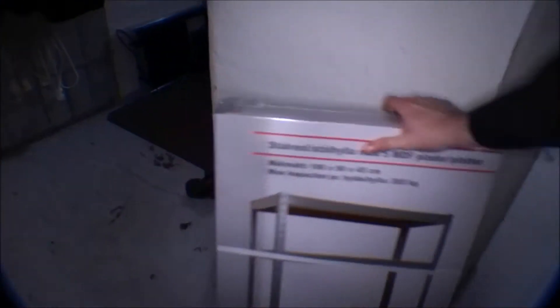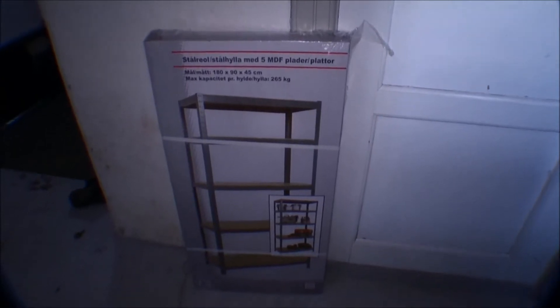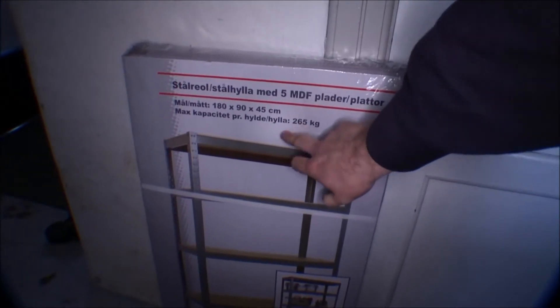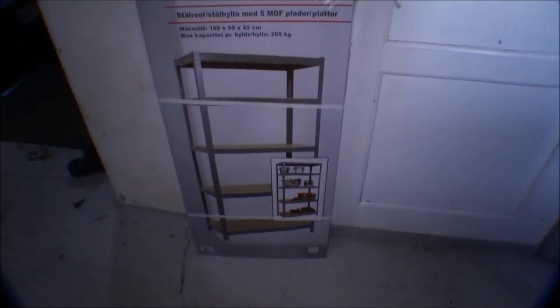I've been out shopping. Didn't really have the money for this, even though it wasn't really that expensive. I've been out buying a steel shelving unit — it's a garage-type shelf that can hold 265 kilograms on each shelf. That's a lot of weight. I'm going to place it in the basement.